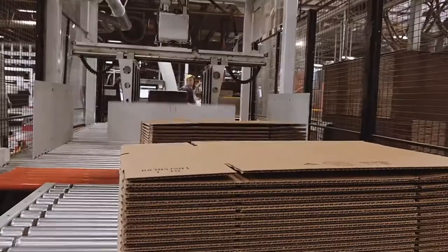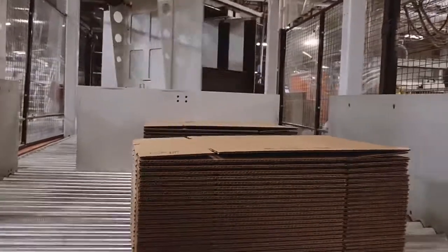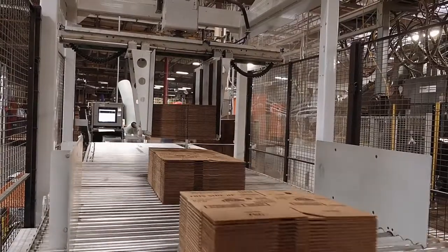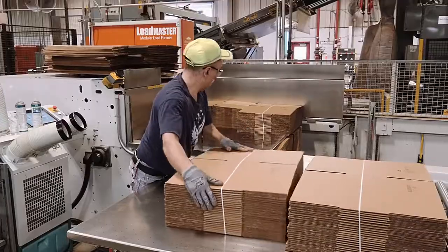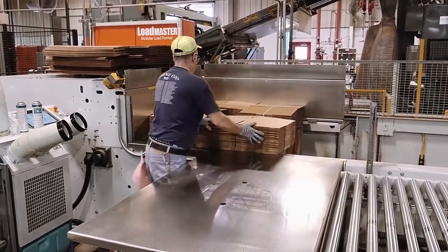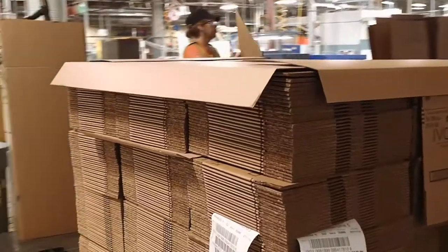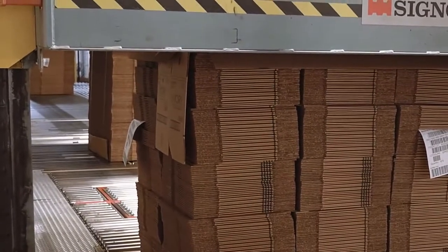To account for the speed of production, a doubler is used to assist crew members in combining each bundle in preparation for load forming. The doubler stacks bundles on top of each other. These combined bundles are then assembled into a specific stacking pattern to meet customer needs. Load tags are inserted into each unit to uniquely identify each load as it is sent to shipping to be made ready for delivery to the customer.